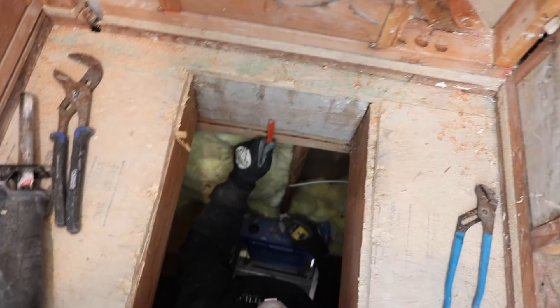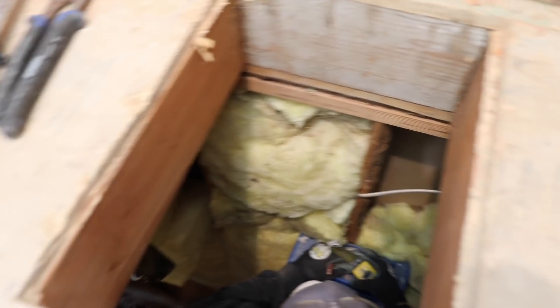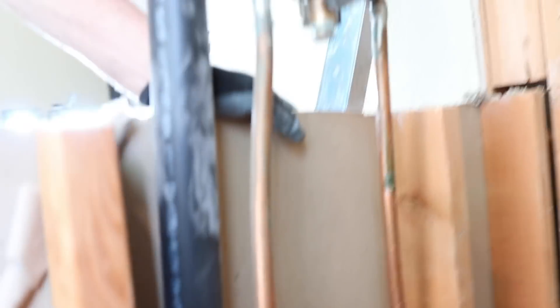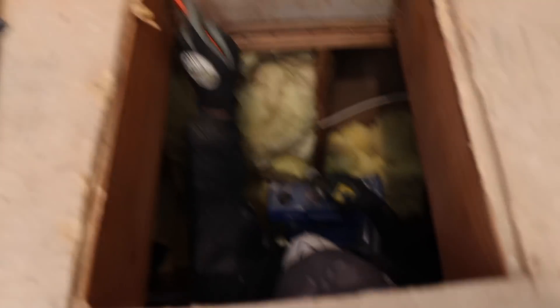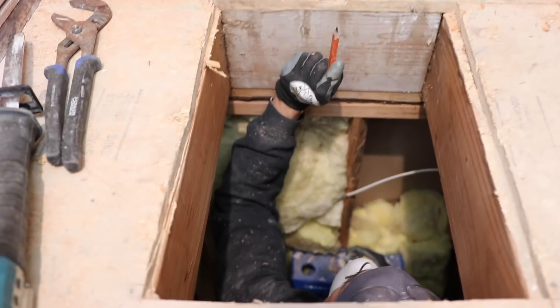We're going to move the trap to the back wall as far as we can go. Not sure what kind of flooring you're putting in here — pebble? Yeah, it's pebble, so we don't want to use a tileable grate. Probably in stock, but we can get the bottom flange. Which wall is the shower head going on — this one?